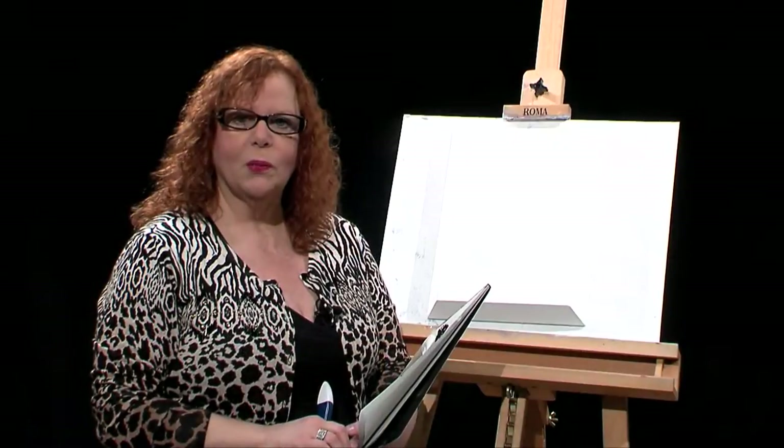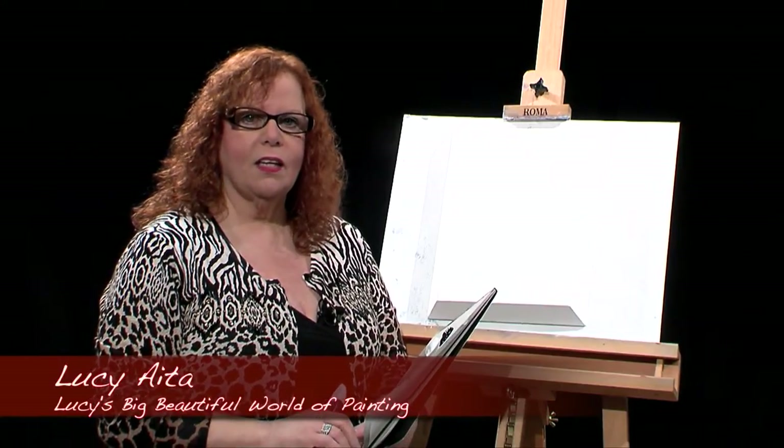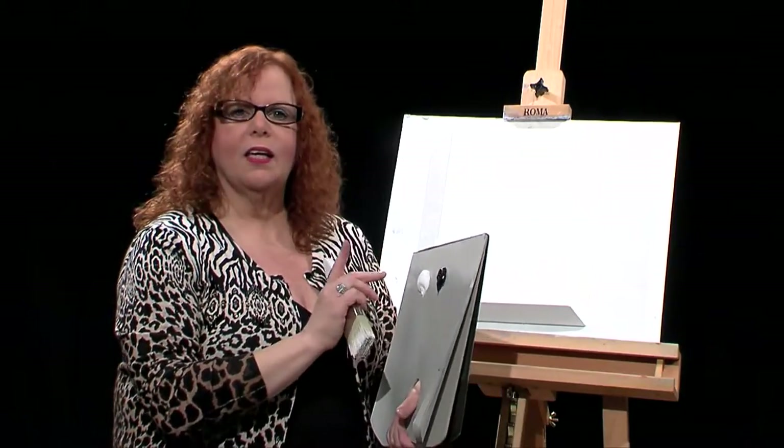Hello and welcome to Lucy's Big Beautiful World of Painting. I have a painting today that's different — very different — because I'm only using white and black.